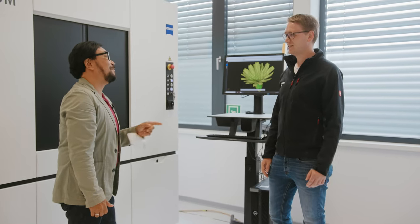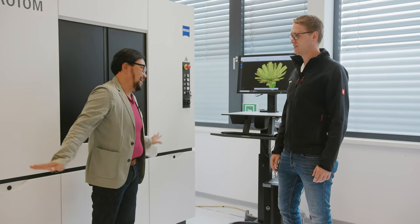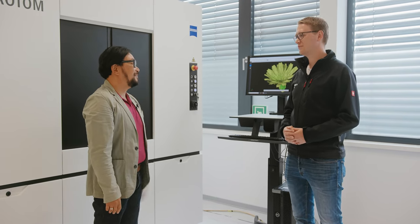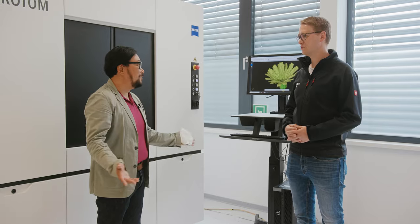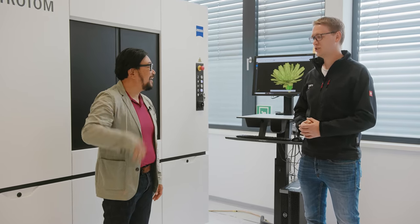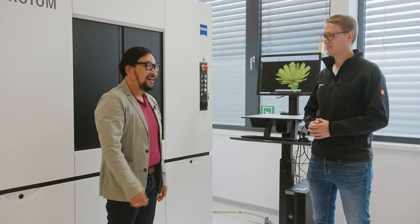I promise next time I come visit you, Philip, I will not bring any more challenges. I trust you on that one. It's good to see you again. We'll see you soon next time. It was a pleasure. Thank you for welcoming us into your home — it's quite beautiful. And for you out there, we hope you enjoyed a small snapshot of GOM here in Braunschweig. Don't forget to stay safe and stay healthy, and we'll see you next Thursday.